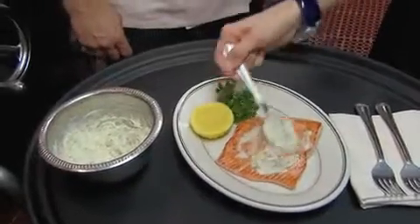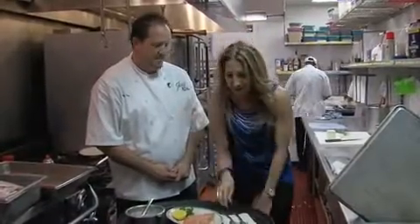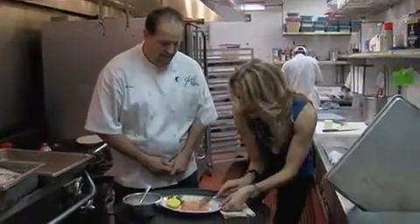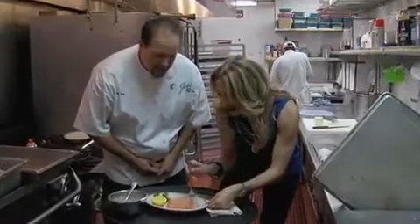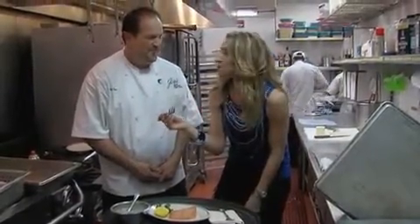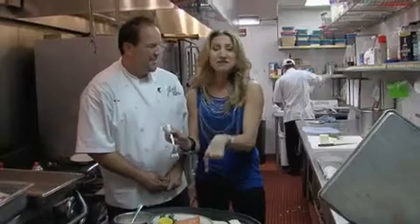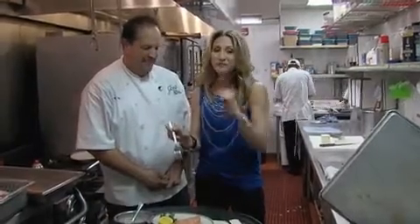A new way to cook salmon! You're going to give us the recipe? Absolutely — we'll put that online at WCIU.com. I can't wait to make this at home, but more importantly, I can't wait to try it right now. So delicious. It's so good. Thank you so much. I'm going to keep eating this — favorite salmon ever. Back to you guys.